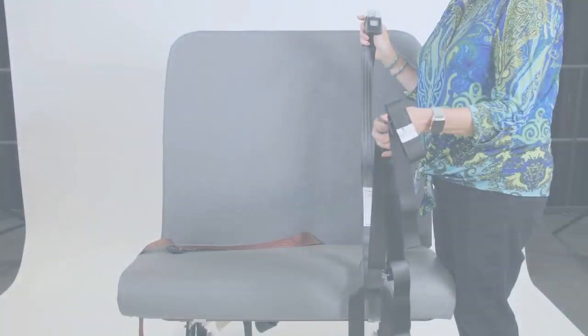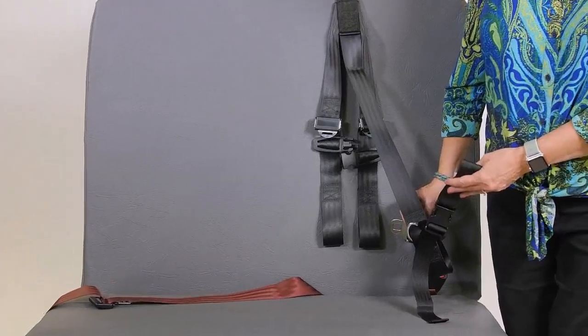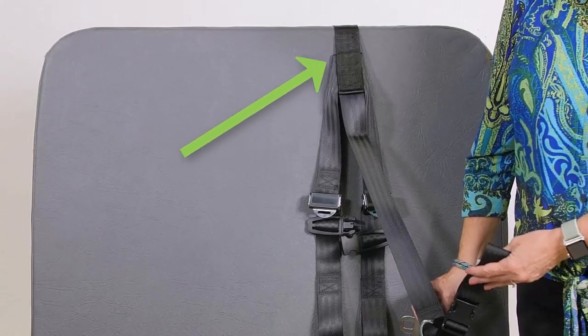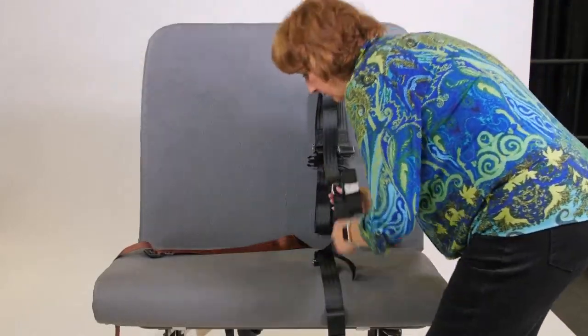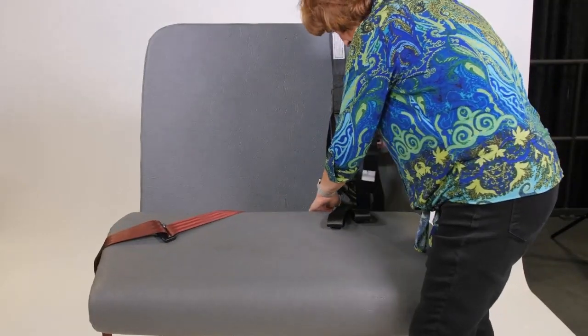To install a belt converter CSRS, orient the CSRS on the bus seat by finding the two straps with looped ends that will go over the child's body. With these straps hanging down the front of the bus seat back, lay the upper portion of the cam wrap over the back of the bus seat back. Run the other end of the cam wrap downward along the front of the school bus seat back and then through the seat bight.